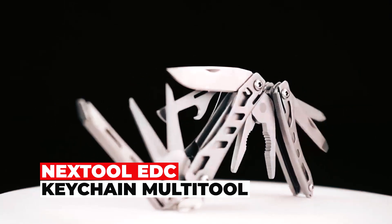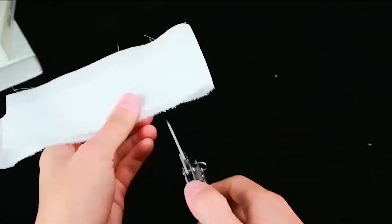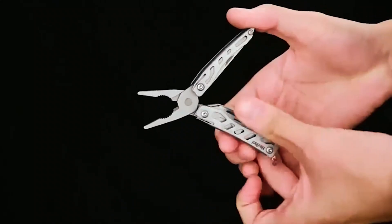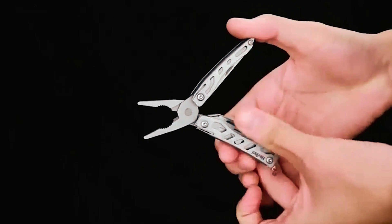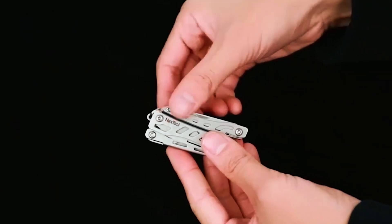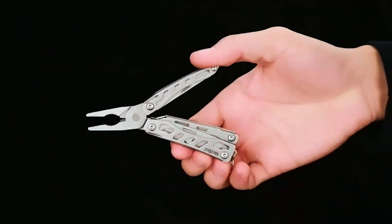Next Tool EDC Keychain Multi-Tool. Whether you're in need of a quick repair, a cutting tool, or a multi-tool for various purposes, the Next Tool EDC Keychain Multi-Tool provides a compact and effective solution that's always at your fingertips. This multi-tool is a versatile and durable pocket-sized tool designed to cater to a range of needs.